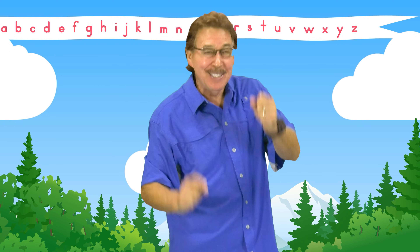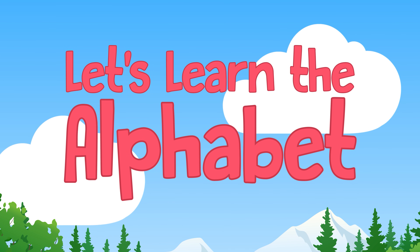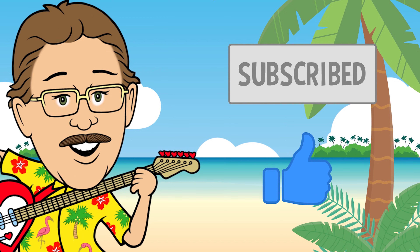Let's learn the letters, let's learn their sounds, let's have some fun and learn them now. Sing along and move the best you can. Let's learn the alphabet, A to Z. Let's learn the alphabet!